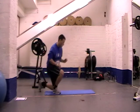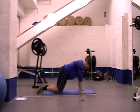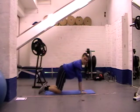We set ourselves up on all fours, on hands and knees. Hands should be straight on the shoulders, knees should be straight on the hips.